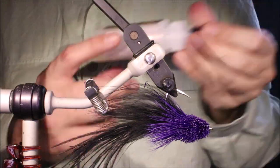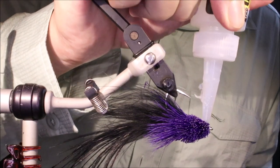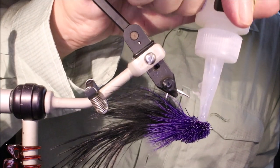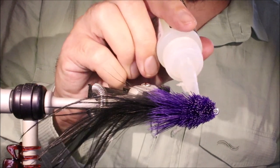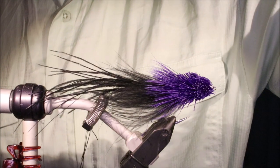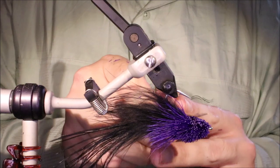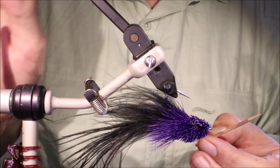Now to toughen things up, I've got some Liquid Fusion. I just need to push it into the belly, really work it in with the nozzle, get it right into the hair so that it can soak into the thread as well. You want to make contact with the thread and the hook shank. Then with a wee toothpick, just roll it and smooth that hair kind of back to where it was sitting before I disturbed it with the nozzle.